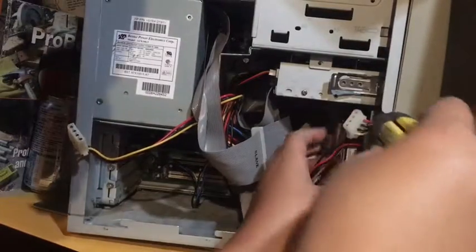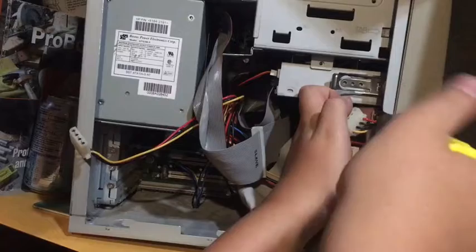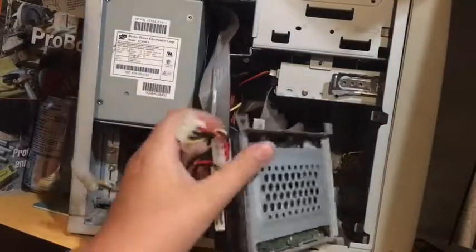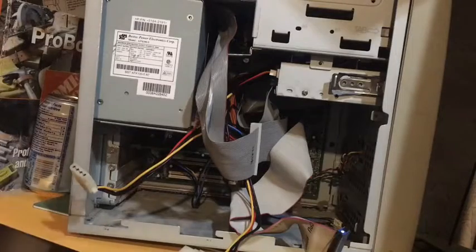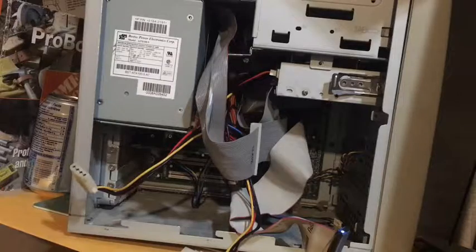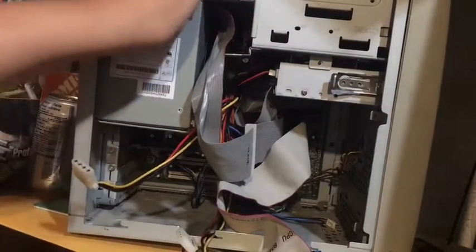I'm just going to take this out of the case right now and figure it out in a second. Alright, that did come out but I need to find the screw now. Yes, we got ourselves a hard drive — probably going to replace that. Actually, probably means definitely. It's definitely a mess in here.